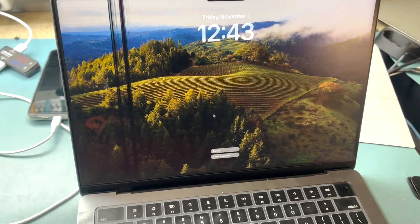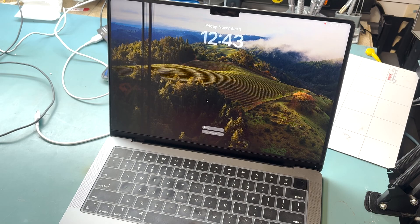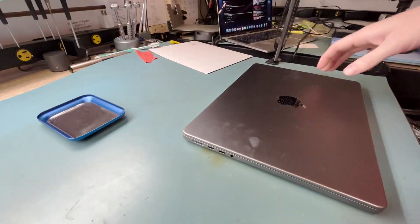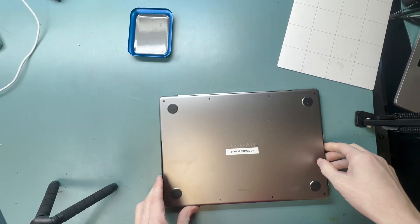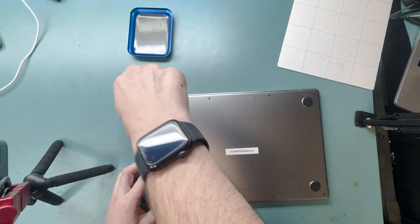This is a MacBook Pro M3 chip A2918 screen replacement guide. I'm going to show you how to do the self-service repair where you order the part from Apple and do the repair yourself.